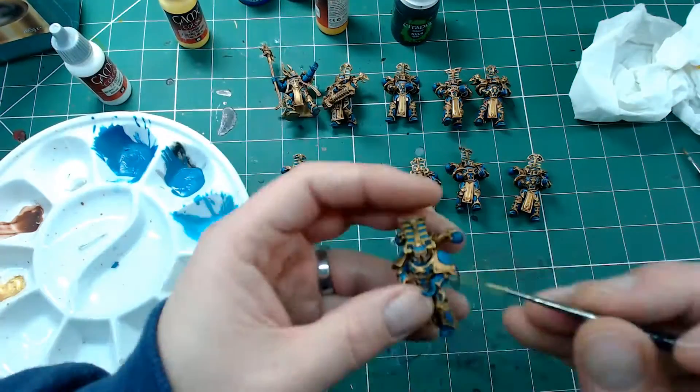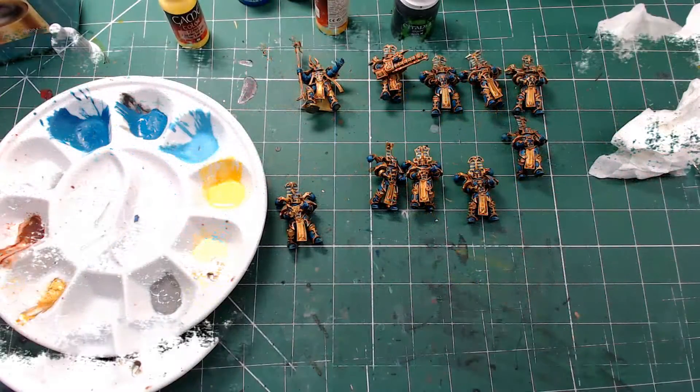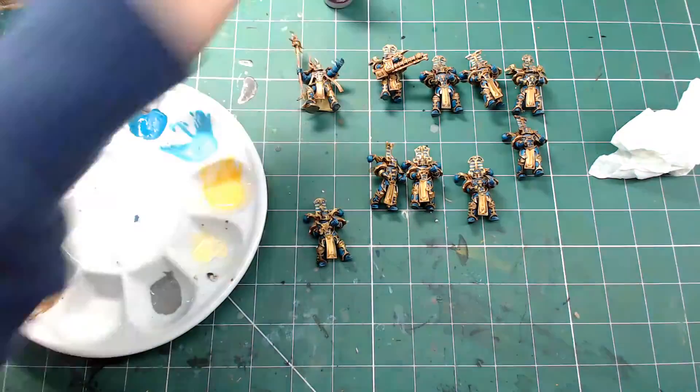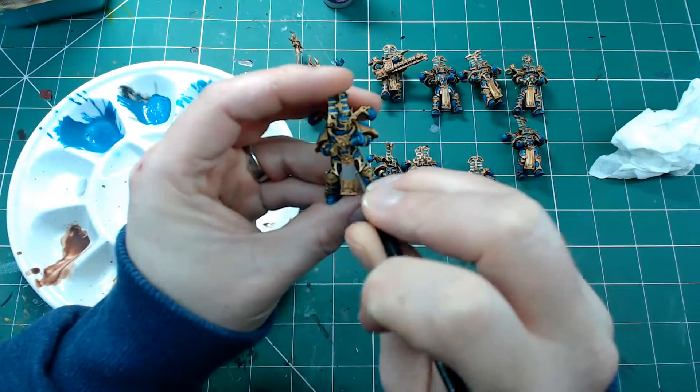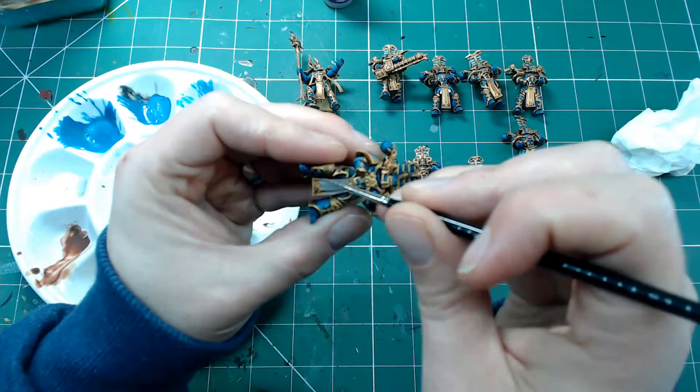With that darker yellow applied, I'm now going with a brighter yellow and just picking out some highlights on that yellow. It doesn't really matter what yellows you've got — just go with whatever you have available, whether it's Games Workshop, Vallejo, or any other brand. As long as you've got two different tones, one slightly darker than the other, that's perfect.